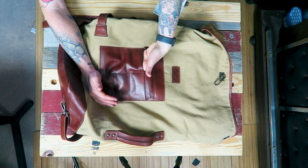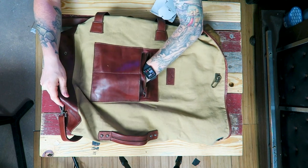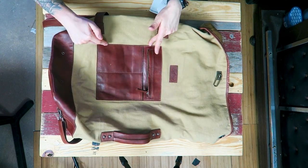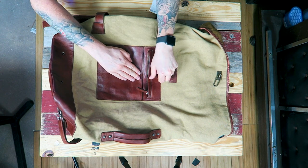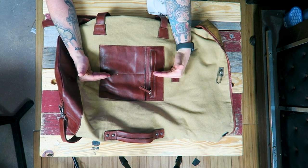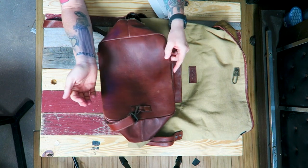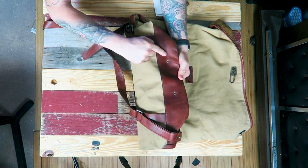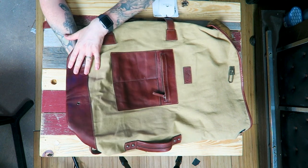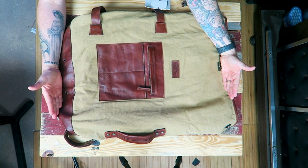Coming back to the front pocket, there are actually two liner pockets on the front and then a zipper pocket as well. The zipper pocket goes to the top seam and all the way to the bottom — I'd say that's about eight inches in depth and six inches in width. We also have grommet holes on the bottom on both the front and back of the bag, so if it gets soaked you have a place for water to drain.